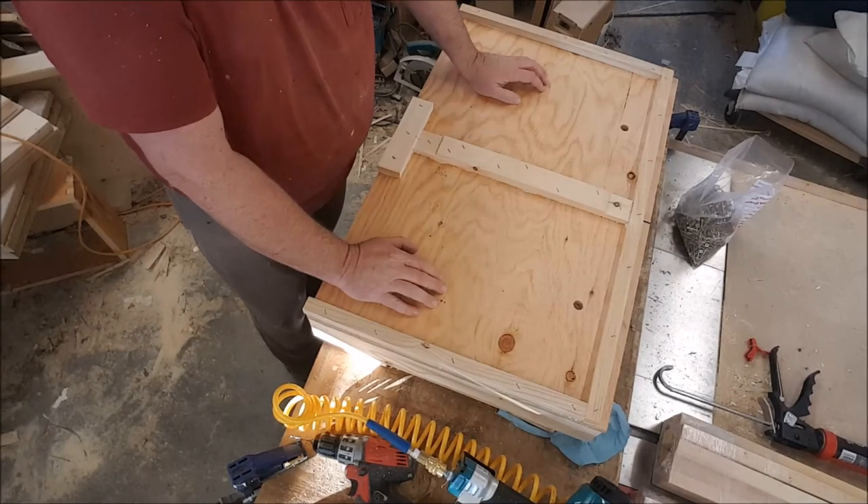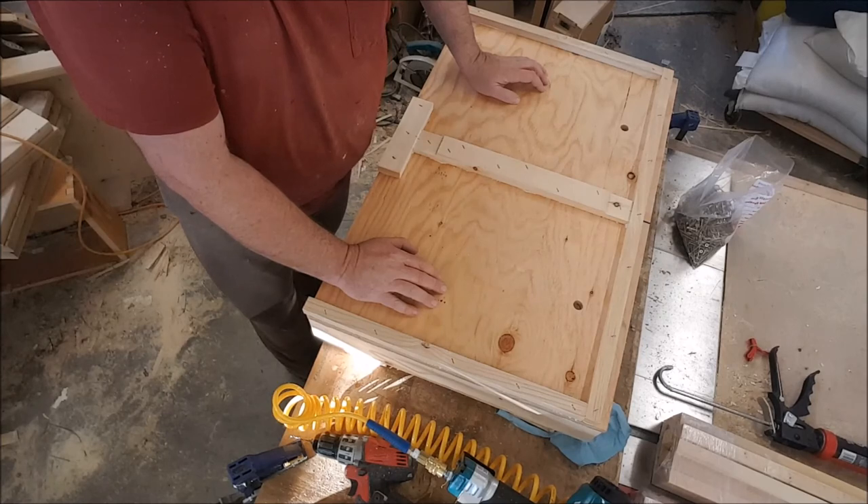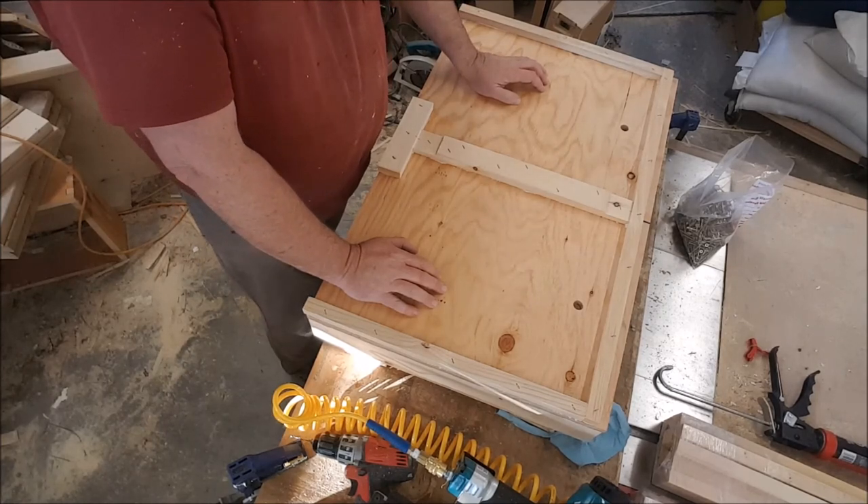That's my two-way pallet. I said I'm making 15, but I'm actually making 25 this year. So 24 to go. Have a good day.